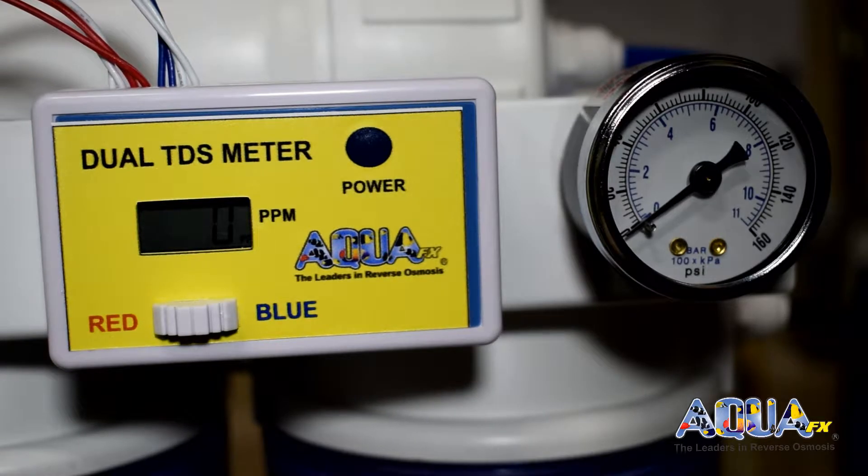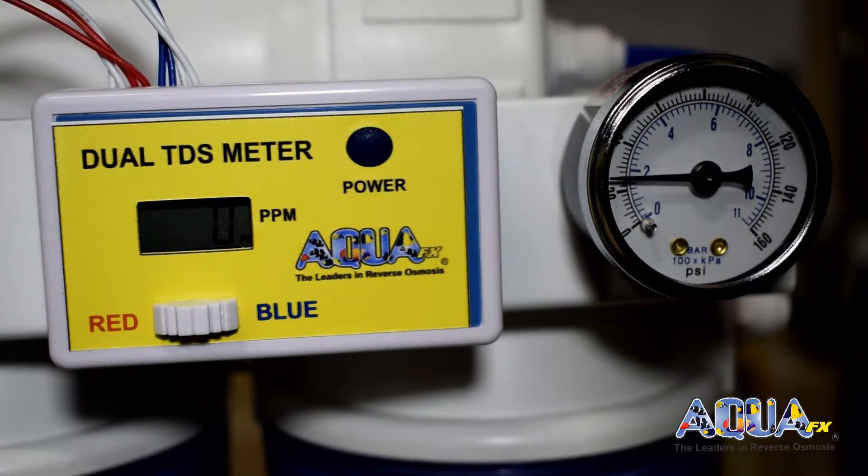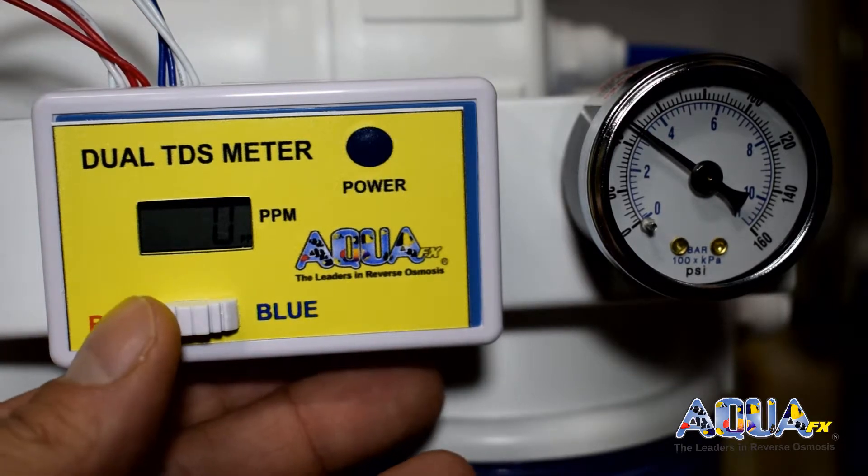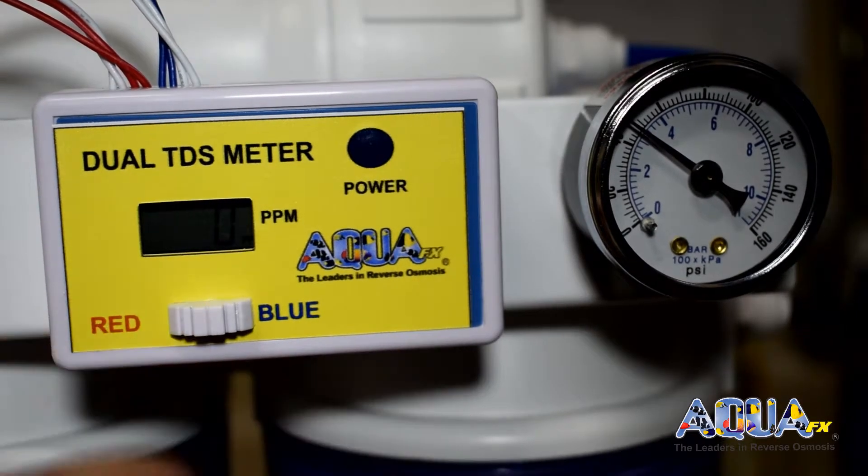I've opened my cold water valve and I can see my pressure is building. I've got my red probe on my final output water and my blue probe on my RO water. Switching over to the blue probe now.